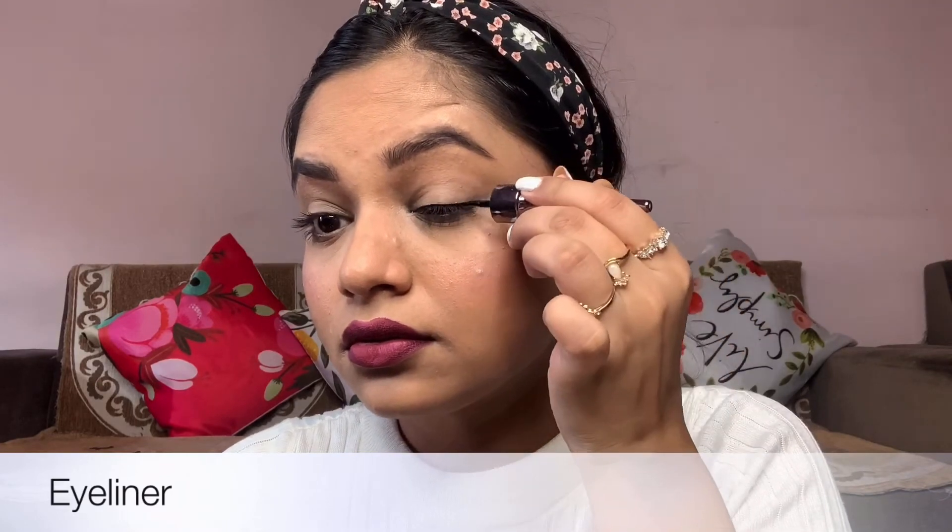The next step is lipstick. We use lip liner, but if you are a beginner, you can directly apply lipstick and border the lips with it — it will look very beautiful. And here I am wearing eyeliner — that is optional, you can add it if you like. And this is our full face makeup — it's ready!